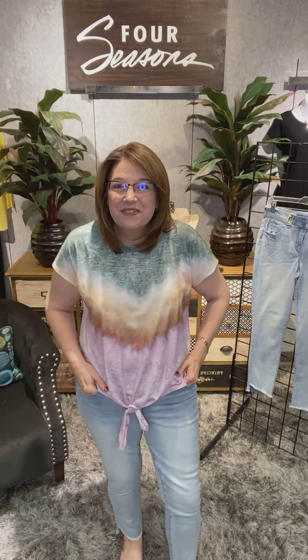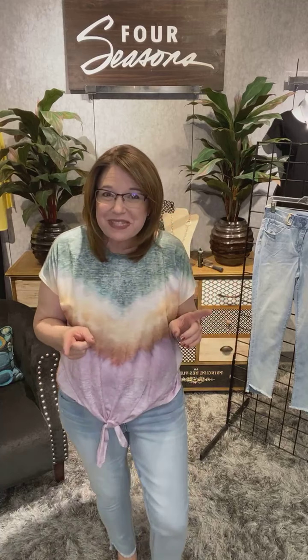Hi, this is Katie coming to you live with another new delivery from Democracy. Democracy is one of our most popular denim lines here at Four Seasons, and they do two types of denim. They do everyday absolution, the itty-bitty boot, the jegging — we have those day in and day out. We do sell out of those quickly, but we do carry them consistently. And then they have things called limited editions.